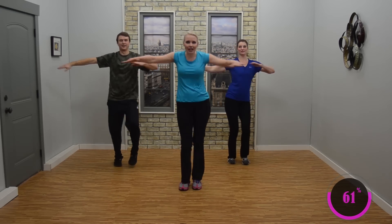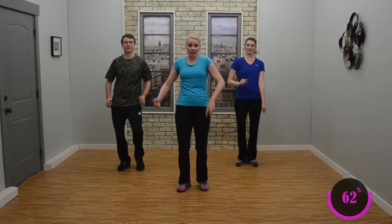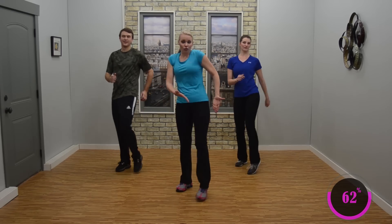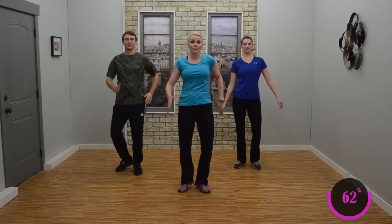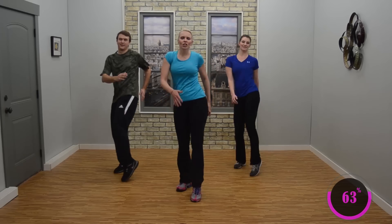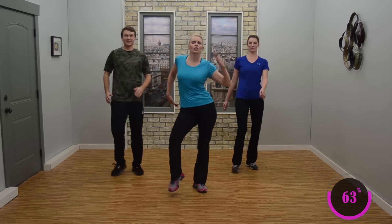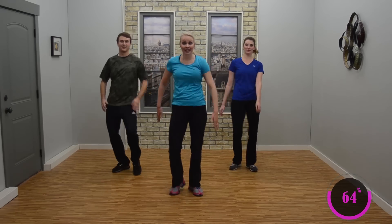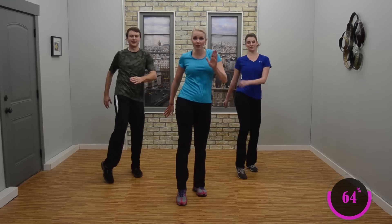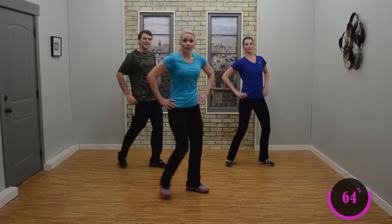Hold front, nice job. Drop the arms. Now you're going to tap forward right, left — tap, tap. If you want to stay here, great. If not, you're going to start to pull the hip up that you're tapping forward — tap that toe and pull that hip up. A little bigger, good. Just keep that rhythm, feel it through your body. Nice job. We're going to stay here, just enjoy yourselves.